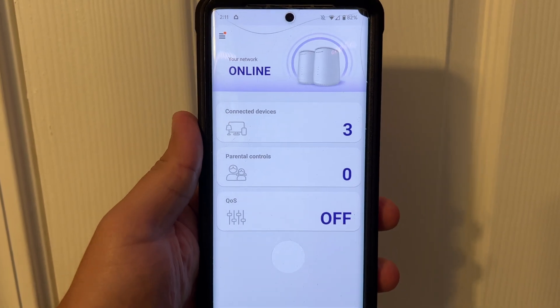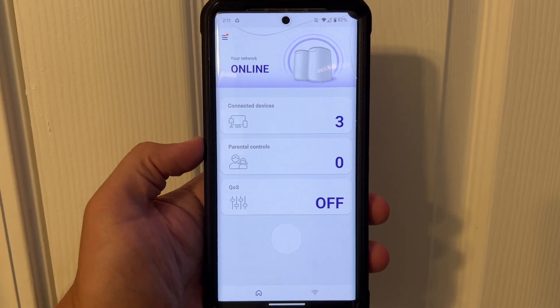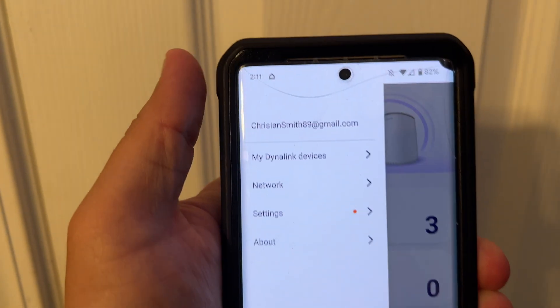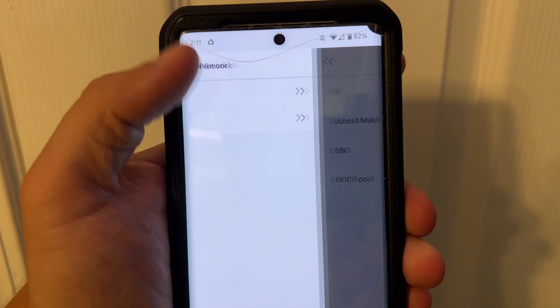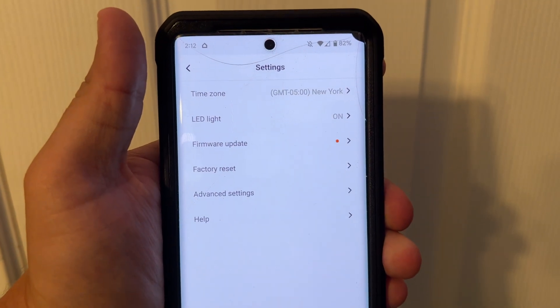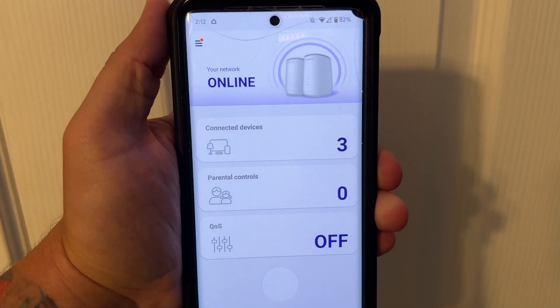You can see three devices connected in the app: the iMac, MacBook, and my phone. Quality of service is off but you can turn that on. You can view your Wi-Fi name and password, enable a guest account, check WAN and LAN settings under the network tab — though those don't seem editable. Under settings you have time zone, factory reset, advanced settings, and more. That's a little look around the app.